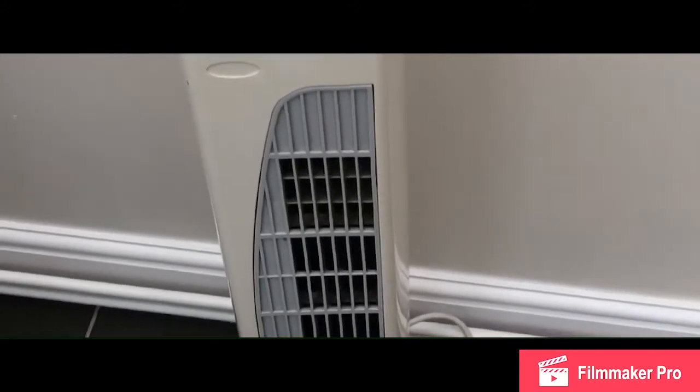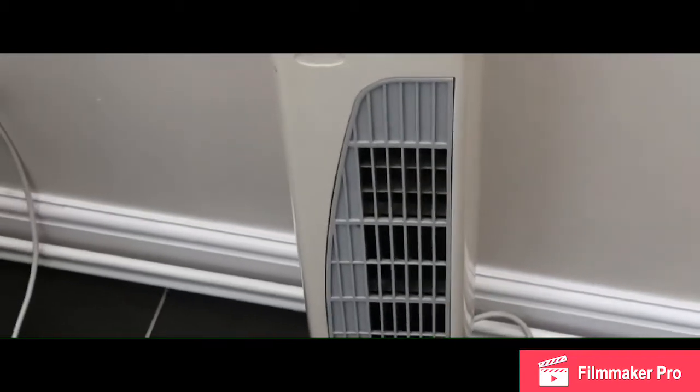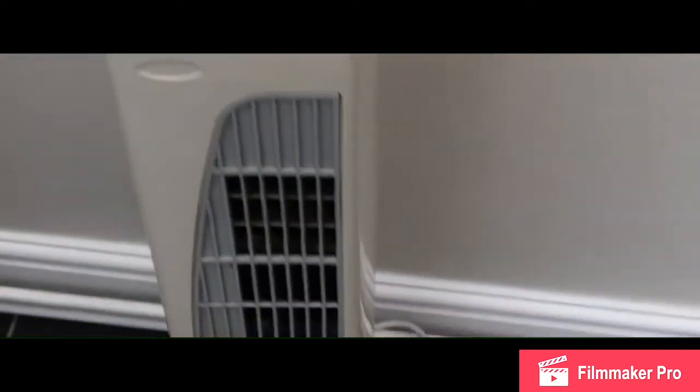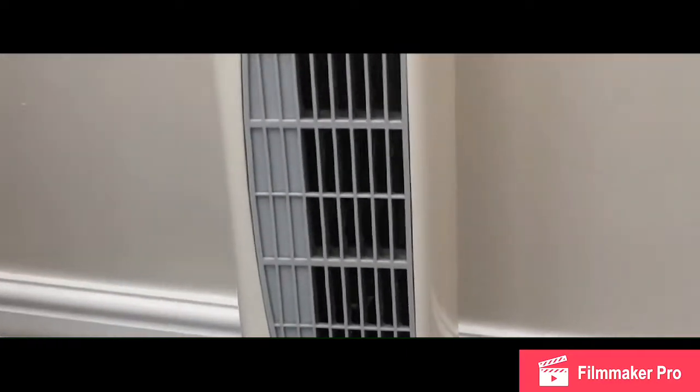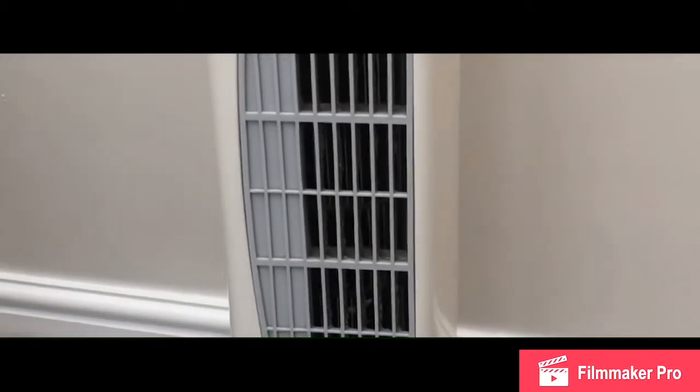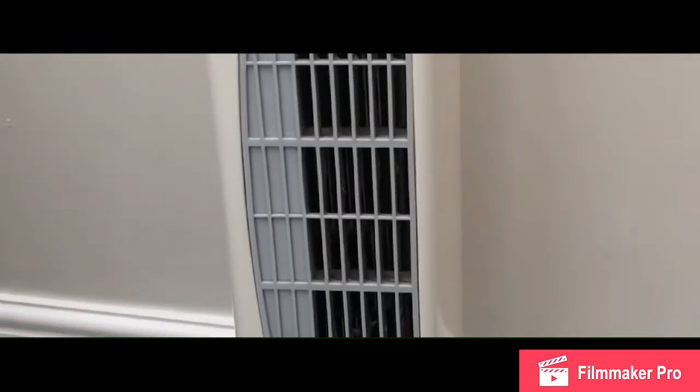So I'm going to take this fan to pieces and hopefully repair it. Another thing that came to light — if you can see — there is quite a bit of dust in the workings there, which will only reduce the efficiency of the fan. So I'm going to give it a good clean while it's in pieces and hopefully we'll have this one repaired.